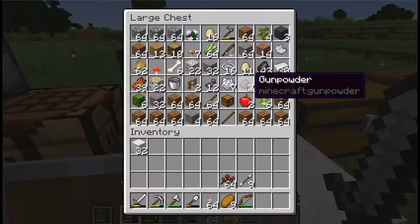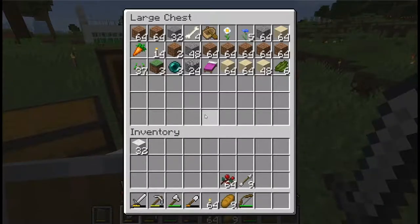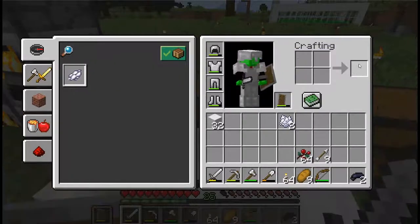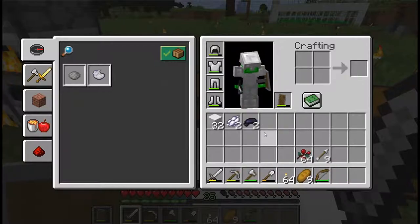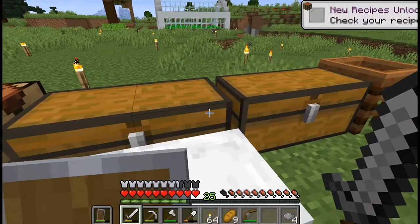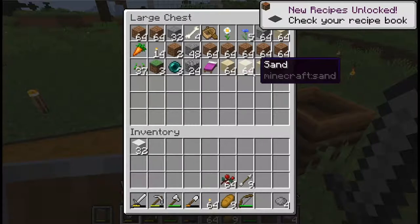We need two white dye and two ink. I already know I don't have enough bone meal, but if I need more I'll probably just use the sugar cane I have, so I'm not terribly concerned about it. We need to make four gray dye — and there we go.